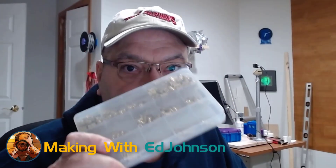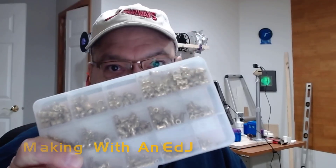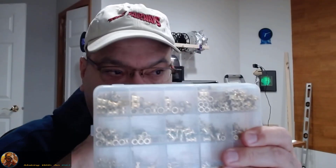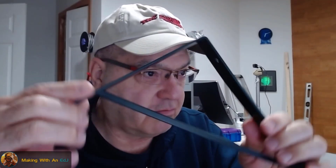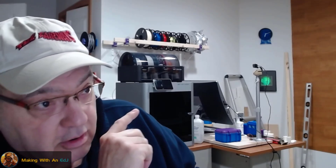In this video I want to take a few minutes and talk about heat set threaded inserts. I just got this kit recently as a gift and had an application for them. For a while I've been using these medium duty wall brackets to make filament shelves, which I mount on the wall up there behind me.